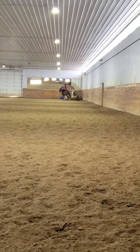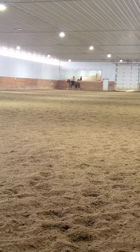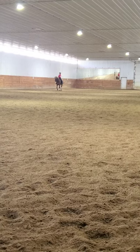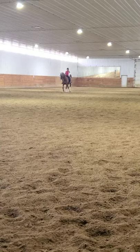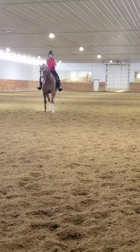And we're going to see if we can do a big leg yield all the way across the arena from F to H. So a little counter flexion here. Sit on your right seat bone. Yep, and left rein open a little bit. Yep, suction your left shoulder over towards H. There you go. And suction it over. Good job. Good for you. And then straighten, and track right. Good.